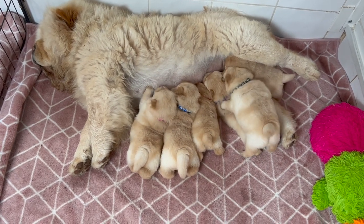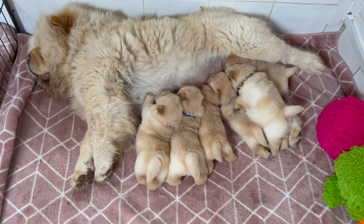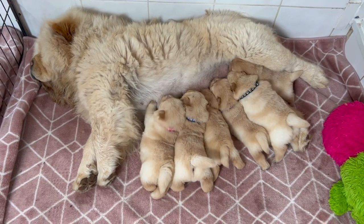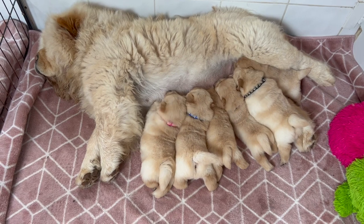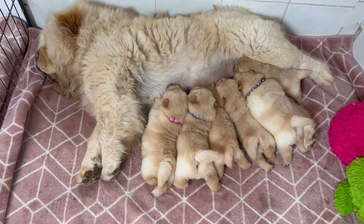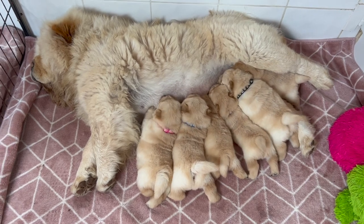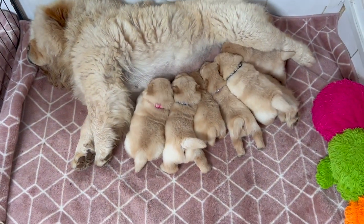There are lots and lots of different puppy weaning foods available on the market, but I always recommend that you go for the best you can possibly afford. If you are weaning puppies and charging for them, you really do have to make sure that they have the very best start in life, and that starts with the right food.